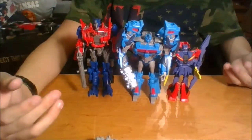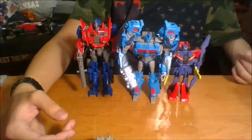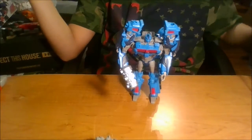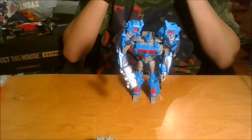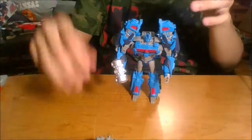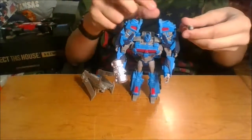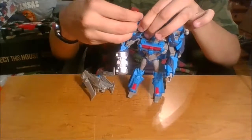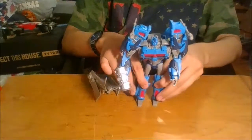As for other accessories, he has missiles. You can clip them up here on the shoulders to make them more G1 in that aspect — he has shoulder missile launchers.